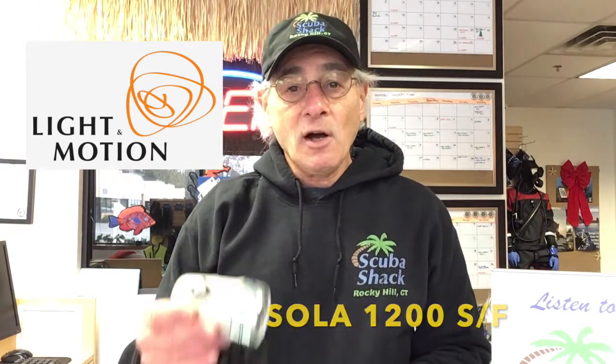Several years ago I purchased my Sola 800 Spot and Flood light from Light in Motion and night diving has never been the same. Well now the base model for the Sola is the 1200 lumen Spot and Flood and I can't say enough about this light.